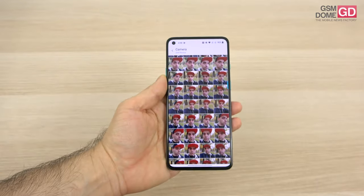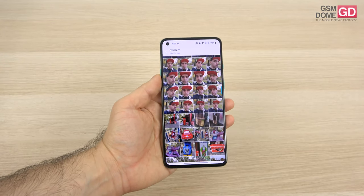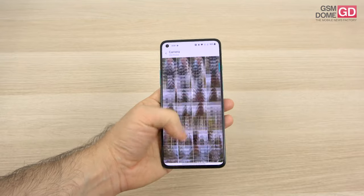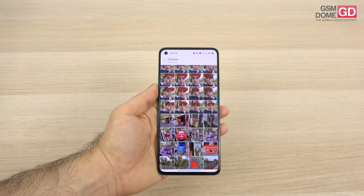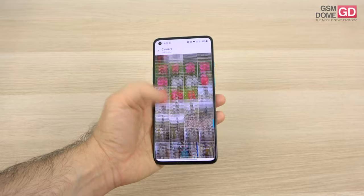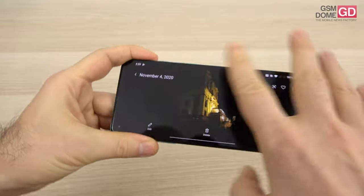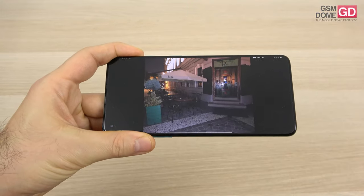If you're looking for nice colors, they may be a bit exaggerated. Clarity is okay, details are fine, but we're lacking a telephoto camera — so zoom is out of the question — and the colors are a bit too intense for my taste. It's about on par with the Galaxy S20 Plus, minus the zoom.